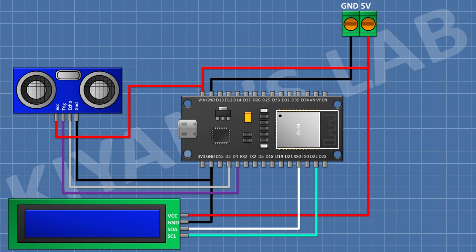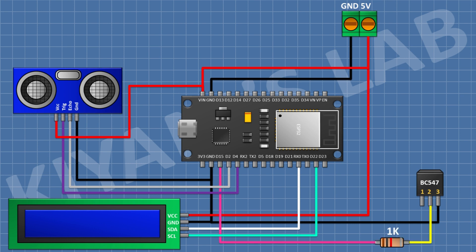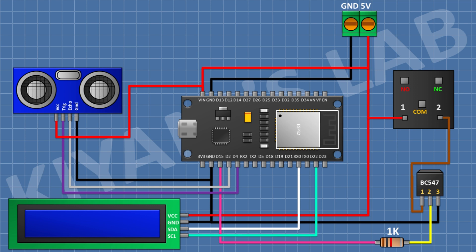After that I'm gonna connect a BC547 transistor and connect its pin number 3 to ground. Then connect a 1K resistor with one pin to pin number 2 of the transistor and its other pin to D15 pin of ESP32. After that I'm gonna connect a 5V relay with one coil pin to the VIN pin of ESP32 and its other coil pin to pin number 1 of the transistor. Then connect a 1N4148 diode with its cathode to the VIN pin of ESP32 and its anode to pin number 1 of the transistor.